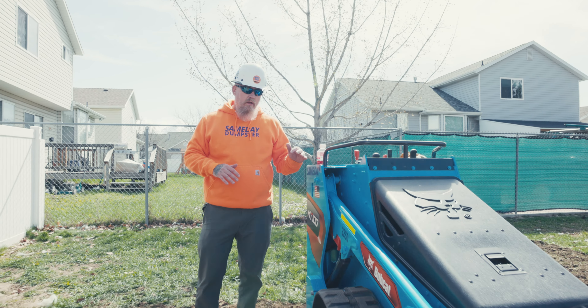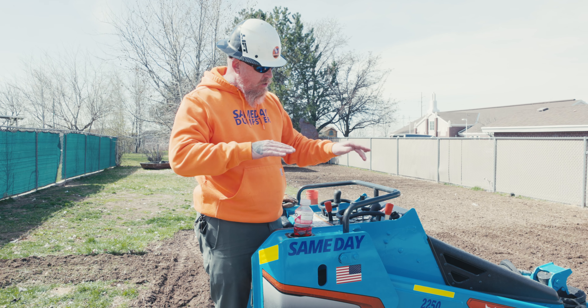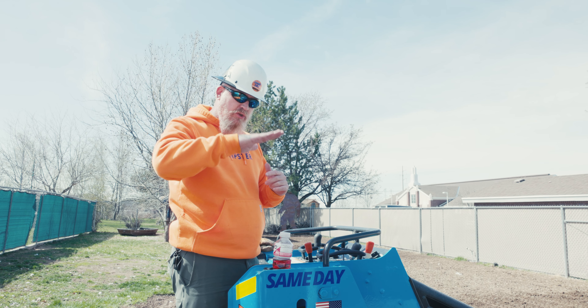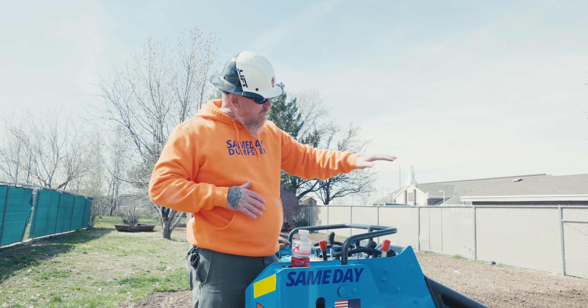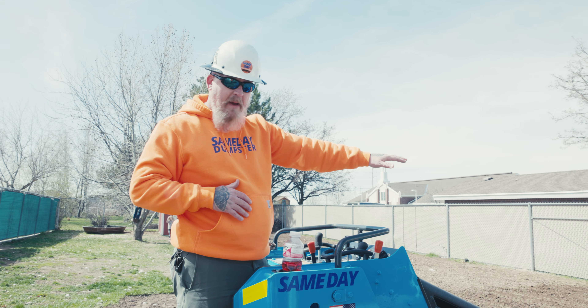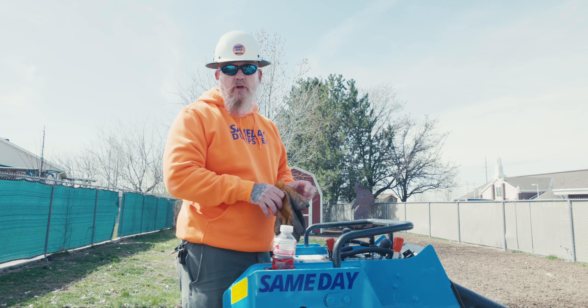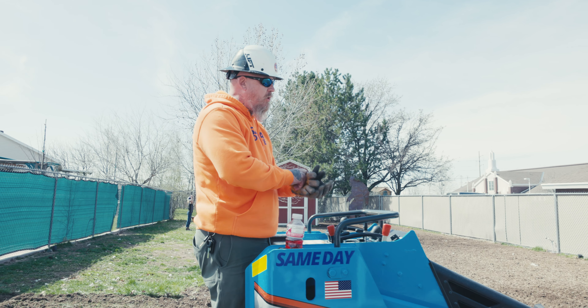One really cool thing about this hydro bucket is if you push this all the way forward it'll lock in. You can raise your bucket, lower your bucket, all that, but if you push it forward it's going to float. What that's going to do — you're going to watch as we go down — not only is it going to mulch it with the hydro bucket, but you're going to see the arms floating, and if you look down at these passes that I'm making, it's going to actually set this to a pretty good grade and get it pretty smooth.